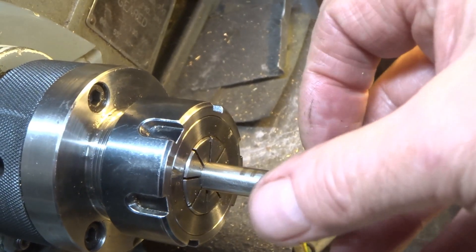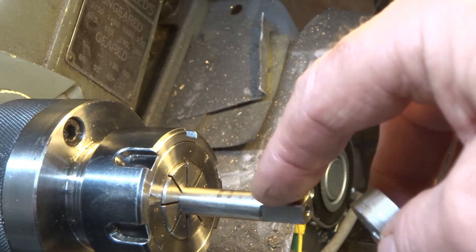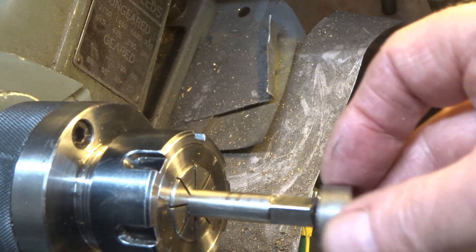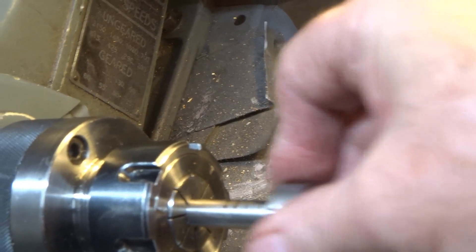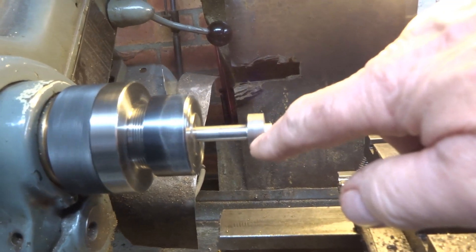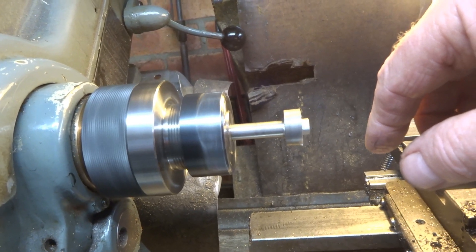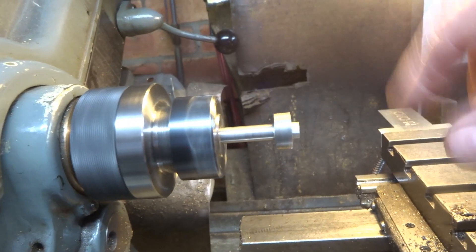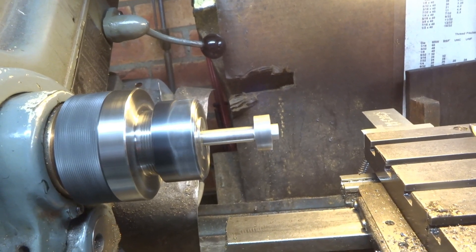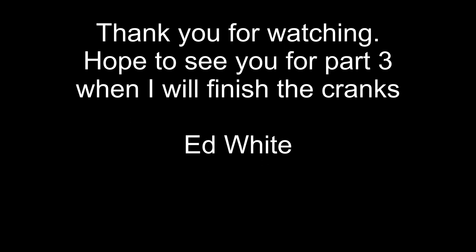Well, I hope you're impressed, because I know I am. I went all round again and took another thou off, then just cleaned the faces up with a fine file to remove the machining marks. And guess what? It fits. I hope you can also see that this dog is running really pretty true to the shaft. I think I've just impressed myself, actually. This video is getting a bit long, so I'm going to break it here and show the machining of the various eccentrics and the finishing off of this dog clutch arrangement in part three.